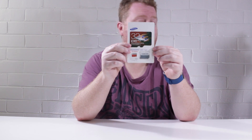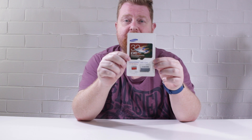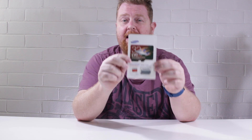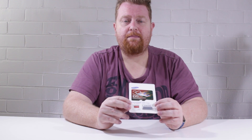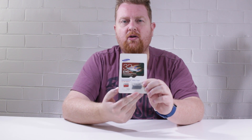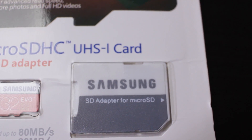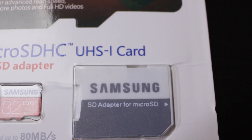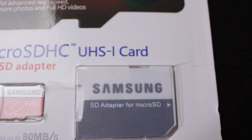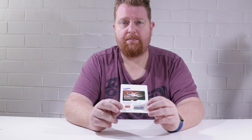I'll put the real one aside and we will look at what features you can look for on your Samsung memory cards to check and see whether they're fake or not. The first thing that tipped me off was the SD card adapter. Having a look at that close up you can see that the quality of the adapter and the printing is very, very off — it just doesn't look sharp like the other memory card.